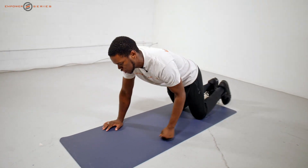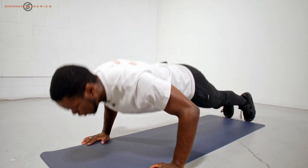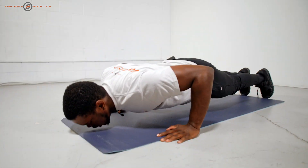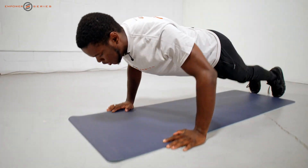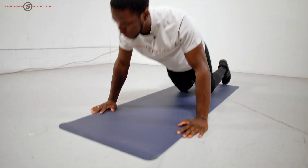Starting off with the classic push — the push-up. Hands just right under shoulder width apart. If that feels a little bit too difficult, go ahead and drop to the knees. It's not a sissy push-up, it's just a regression.